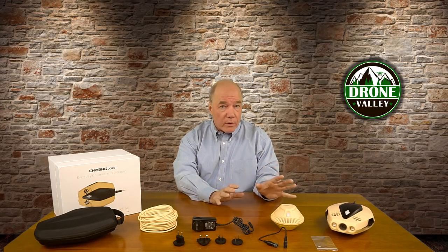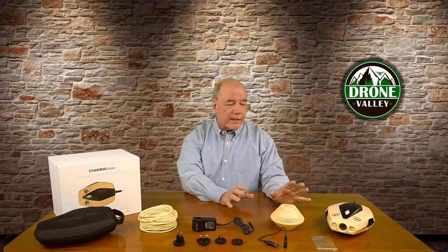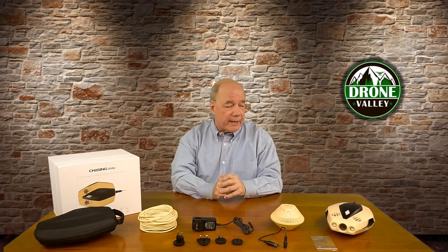Chasing Innovation has done a wonderful job in shrinking down the technology found in their more expensive and larger drones into this Chasing Dory. They've incorporated a lot of that technology into the design of the product, so don't let the size fool you — it's an incredibly sophisticated product.